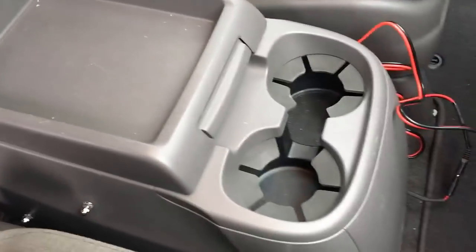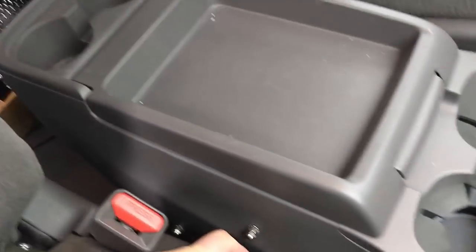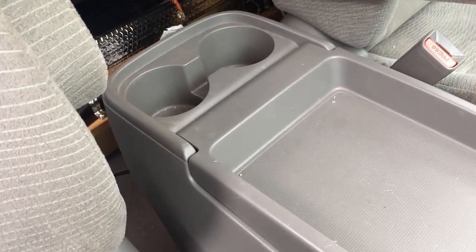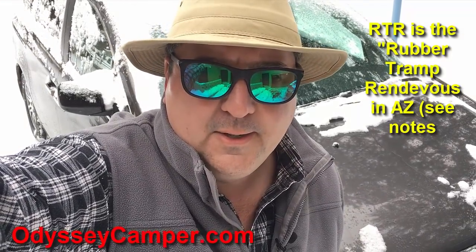I put acorn nuts on the ends of the threaded rod so it doesn't catch on the seat when pulling the panel in and out. You can still use your cup holders. I'm probably going to add blue LEDs in the back corner for night lights that don't show through the curtain — I bought them but didn't have time before RTR. I'm heading to RTR via Austin and Tampa; if you see me, the back side windows say odysseycamper.com. Hope you found this project useful and inspirational. See you soon.